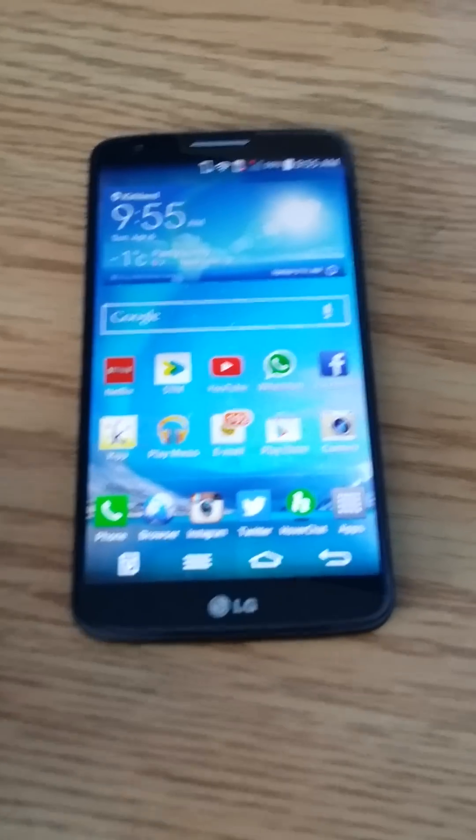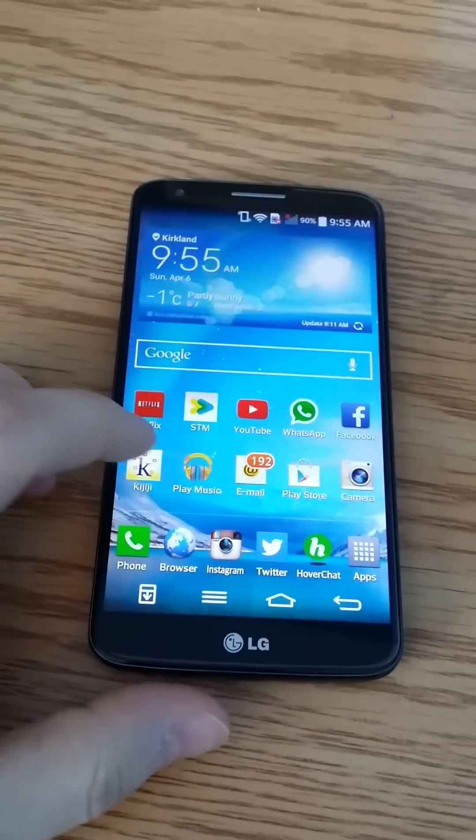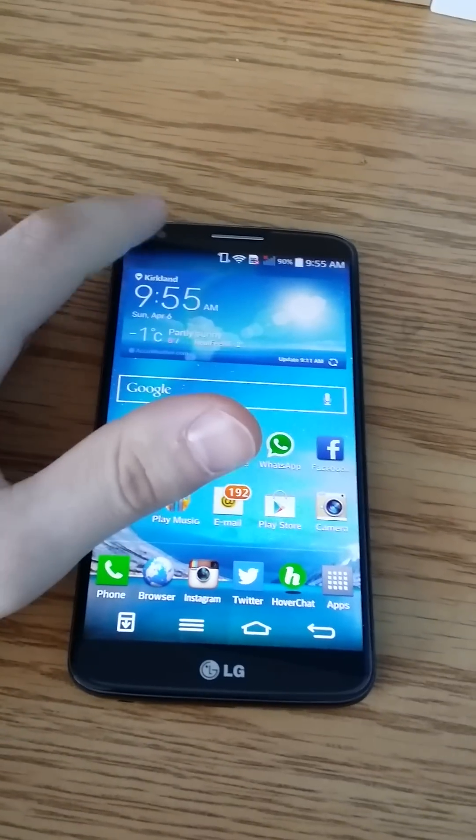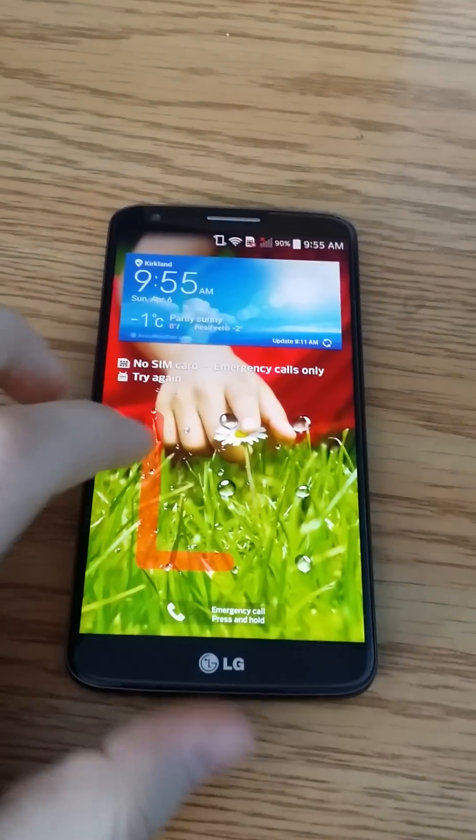What's up YouTube? Today I'm going to be showing you how to factory reset and bypass the lock screen. So let's close the device here and open it up. You can see that there's a pattern, so let's say you don't know it.